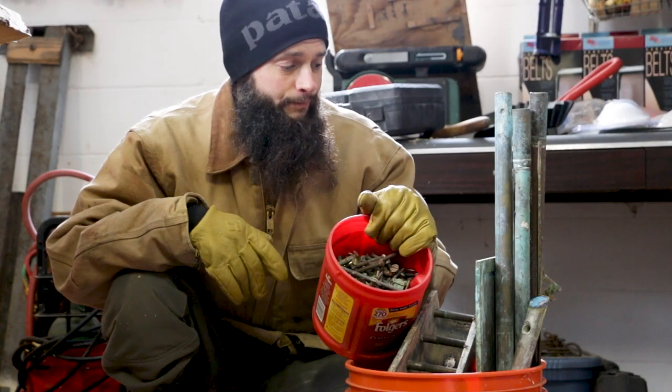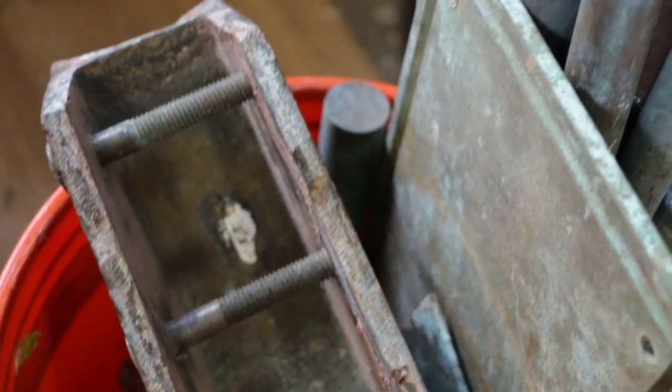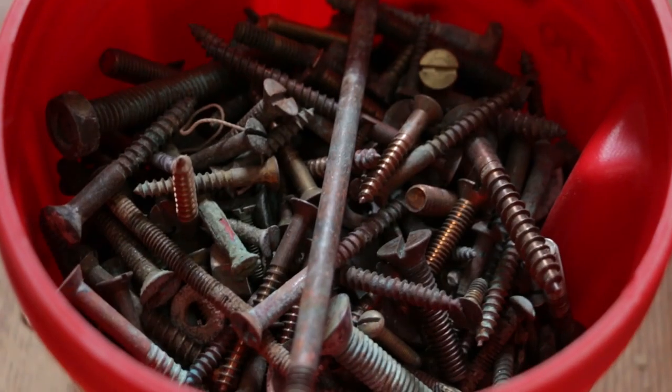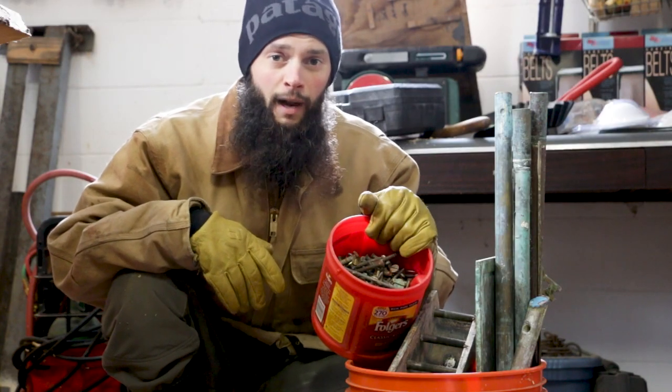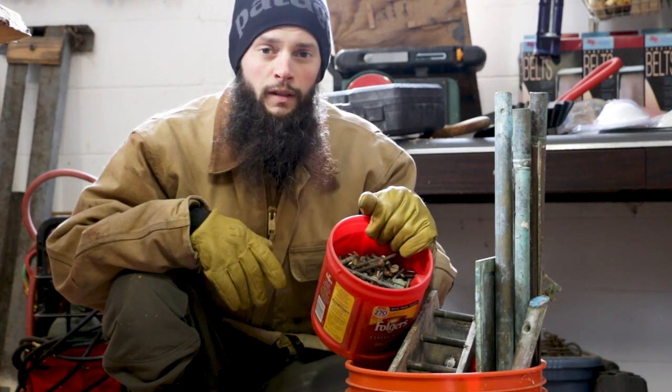And then we have the melt buckets. This is all bronze that we're probably not going to use as-is, and we'll end up putting it into this melting pot, melting down and casting new things out of it for the boat. We probably already have 60 or 70 pounds of bronze to melt, which is going to go a long way towards fittings that we're going to need to cast.